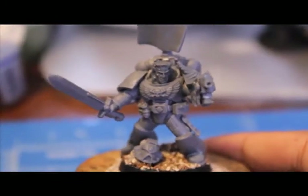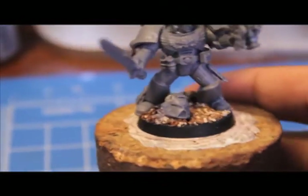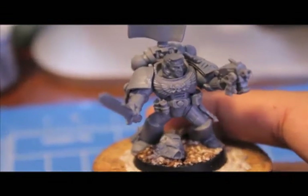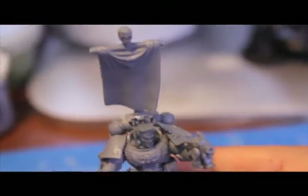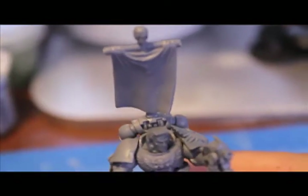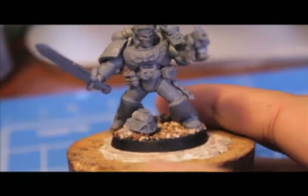Alright, so here's my first model, the Sergeant. He's got a bolt pistol and a power weapon. His helmet got hit in the side with a round, so he whipped it off. I'm planning on doing some bruising effects or maybe a little bit of blood splatter on the side of his head to reflect that. His banner is blowing — I got it blowing in a direction like it's blowing back from underneath. The wind is coming from the bottom.